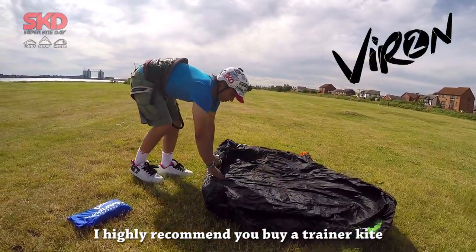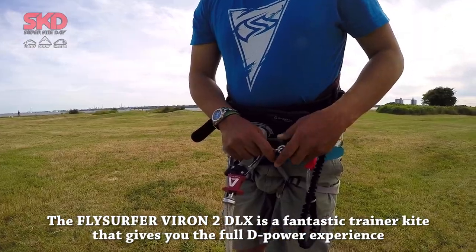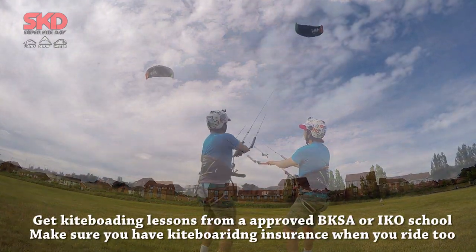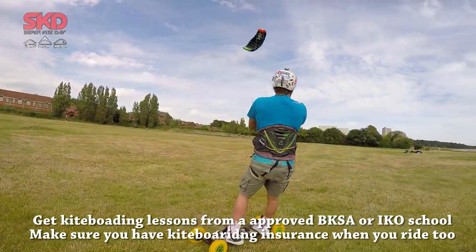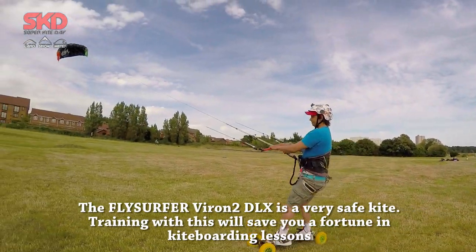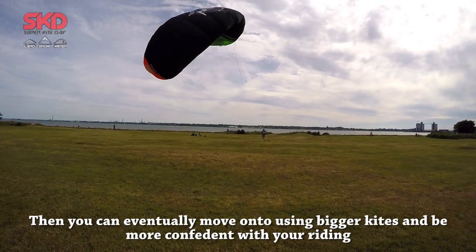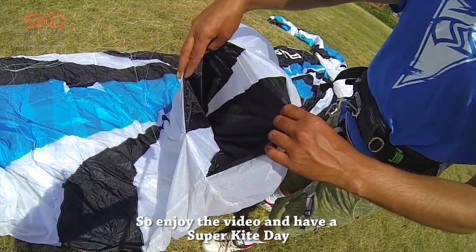I highly recommend you buy a trainer kite. The Flysurfer Vyron 2 Deluxe is a fantastic trainer kite that gives you the full deep hour experience. I hope to cover most of the topics you need to know about kite landboarding, but remember this video is not a substitute for lessons. Get kiteboarding lessons from an approved BKSA or IKO school. Make sure you have kiteboarding insurance when you ride too. Training with the Flysurfer Vyron 2 Deluxe will save you a fortune in kiteboarding lessons. You can master kiteboarding with the Flysurfer Vyron 2 Deluxe 6m in a very short time, then eventually move on to using bigger kites and be more confident with your riding.